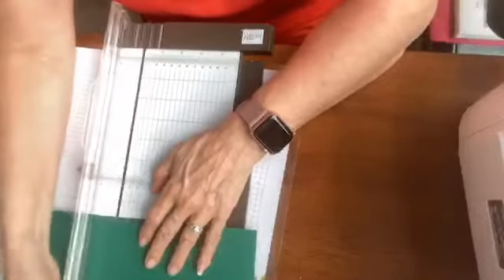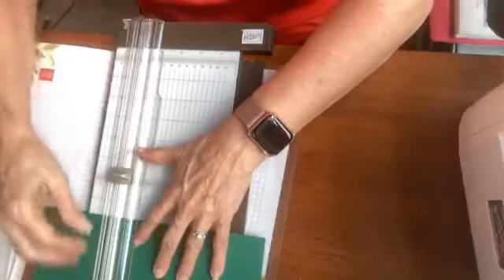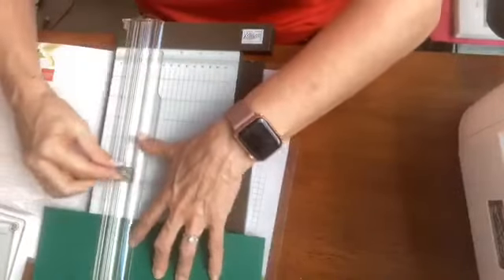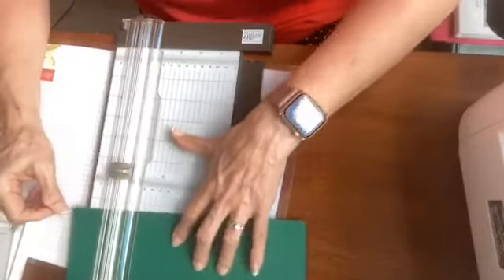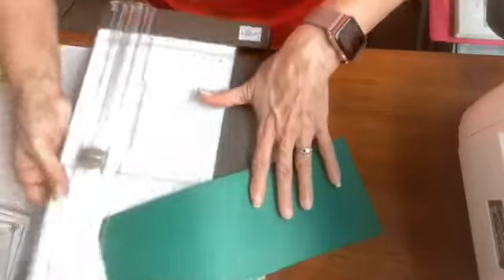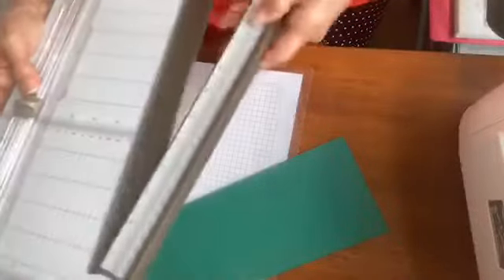If you do not have a paper trimmer, or yours is old and decrepit and you can't see the markings anymore, I do highly recommend this paper trimmer from Stampin' Up! I absolutely love it — it is a $30 tool and you will love, love, love it. So many great features about it.